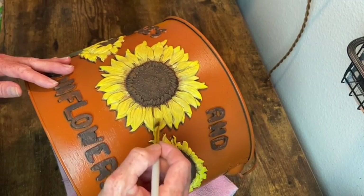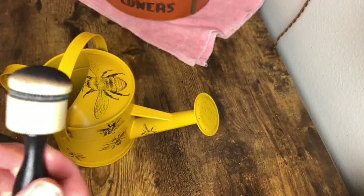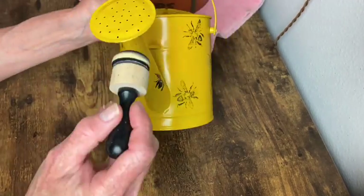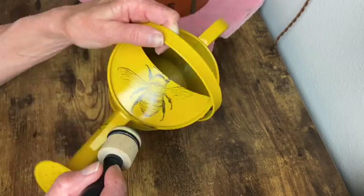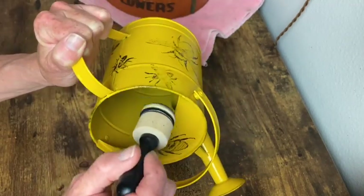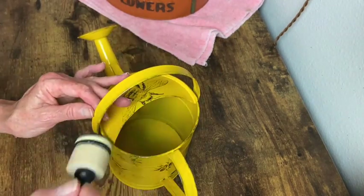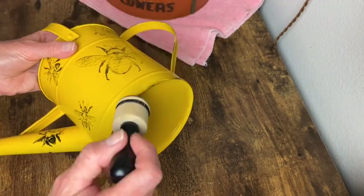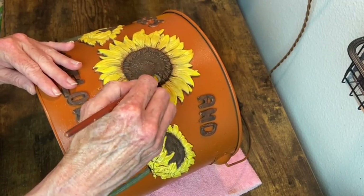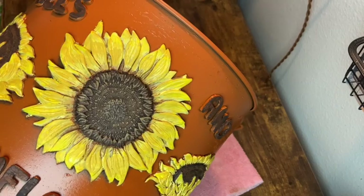I absolutely love having all these layers of colors on my projects — I just think it really makes a big difference. Now with my Stazon Ink in Jet Black and my little applicator sponge I'm going to add some distressing around the edges of my watering can. I think this is the last color I add to the center of the sunflowers — it's called Honeycomb. It's a lighter color and I'm dry brushing this over all those gorgeous details of the center of those sunflowers.